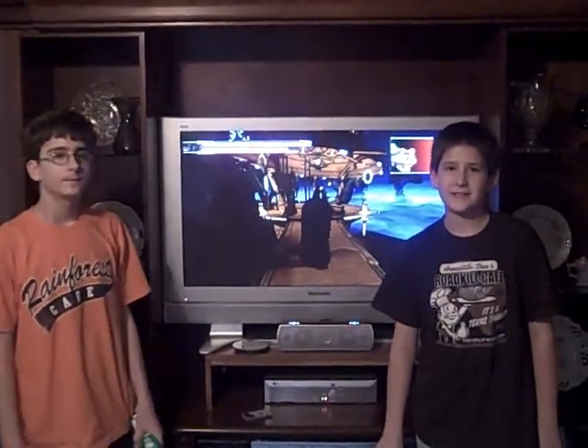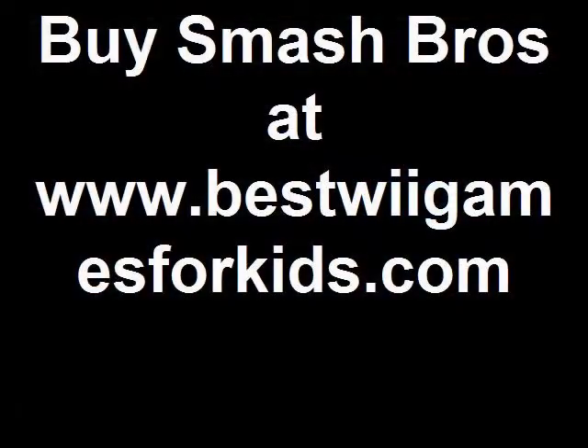You can get these Wii games at bestwiegamesforkids.com. Thank you.